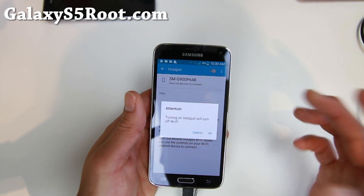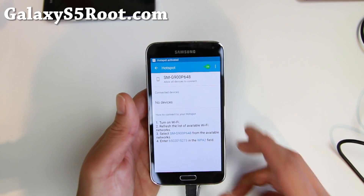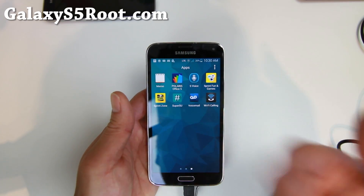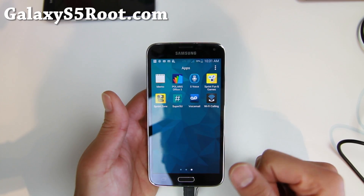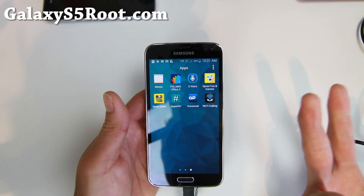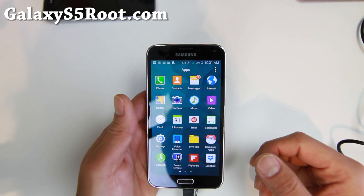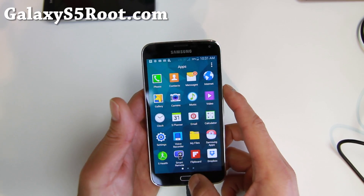Make sure you go to hotspot and just turn it on — that's pretty much it. You'll also get all of your favorite Sprint bloatware: Sprint zone, Sprint fun and games. SuperSU is working just fine. Also Wi-Fi calling — if you need Wi-Fi calling, go with this one. But I feel like I prefer the international version because it doesn't have all the Sprint bloatware.